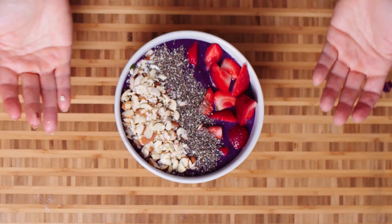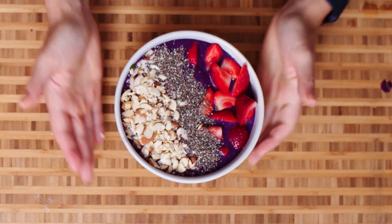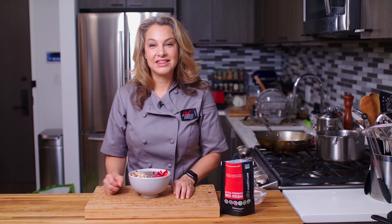So there you have it — this is my acai smoothie bowl with reishi. Once again I'm Abby, thanks for watching, and we'll see you next time. Bye!